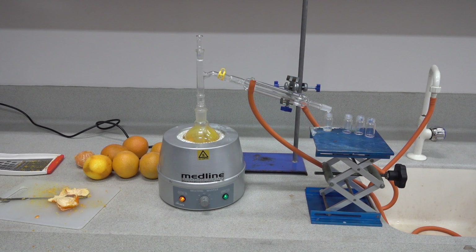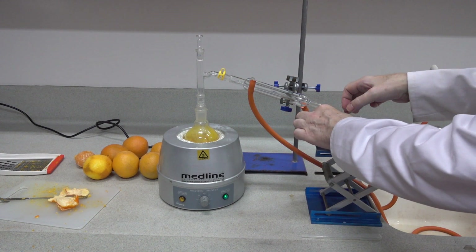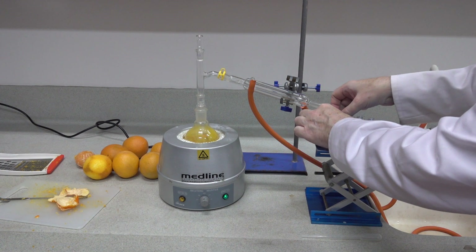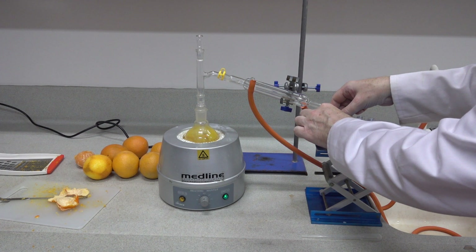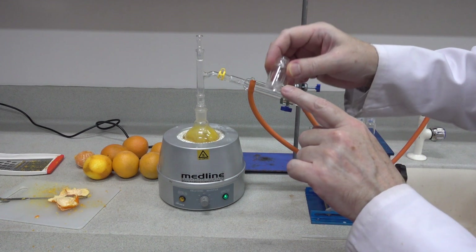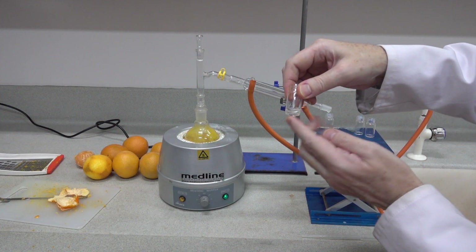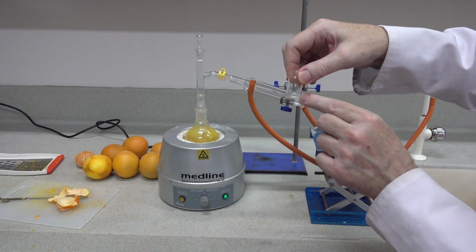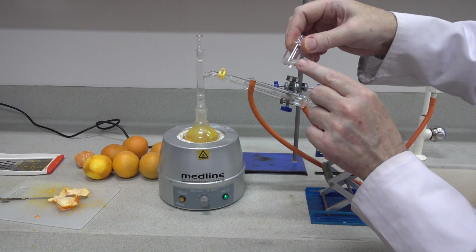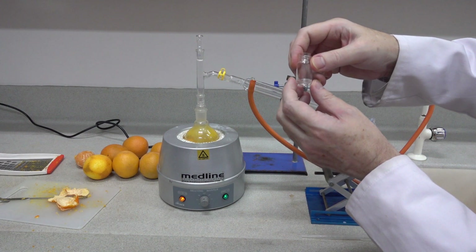This is a great experiment to demonstrate distillation and the collection of an oil from a natural product. We've already collected about 2 ml of water there, and we're hoping there's going to be some oil accompanying that water. What you need to look for is the layer on top — you can see a layer of oil and then underneath a layer of water, and it's the oil that we're interested in as the organic material.